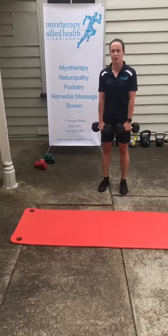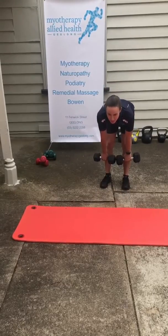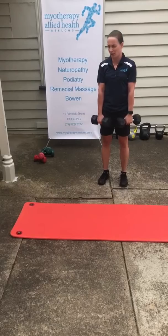From there you can do some deadlifts, just running your hands down the front of the legs, stopping when you start to get a pull through those hamstrings and gently coming back up again. You can change the tempo of those, so coming down quite slowly and coming back up relatively quickly.